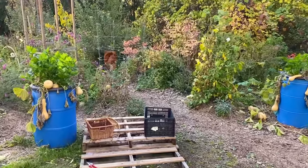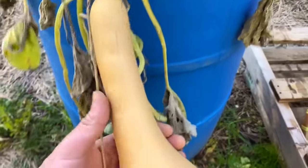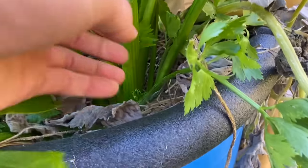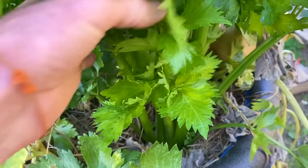I've got two wicking barrels here with butterbush just drooping over — pretty sweet. And to my surprise, some celery actually came around now that it got cooler out and it's growing really nice and lush. That's a beautiful late celery there.